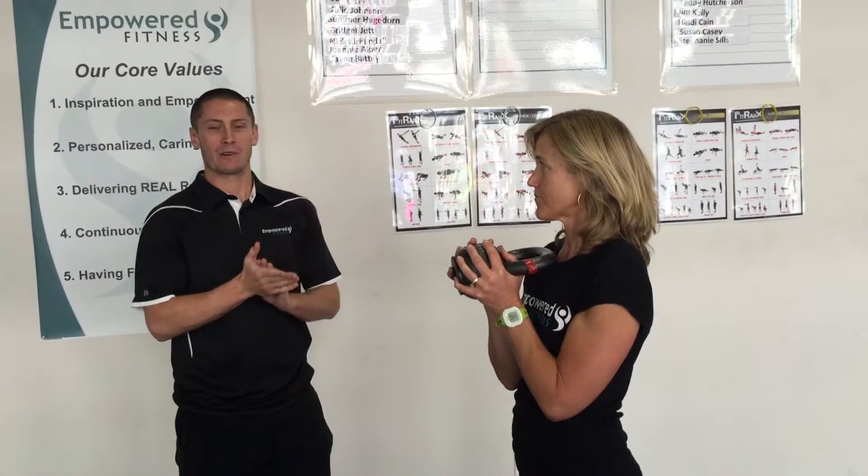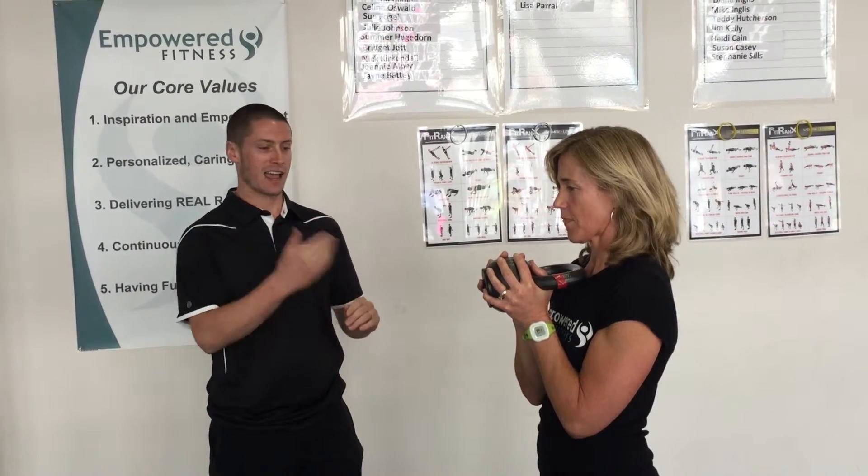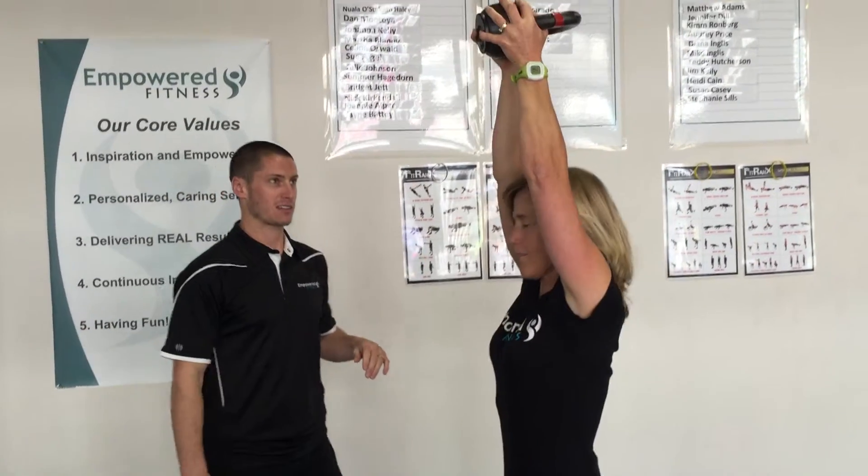We're here for our FitRanks level 3 exercise replacement for the dips, which is going to be your overhead press. Diana is going to demonstrate how you do this overhead tricep extension. Let's go ahead and do one.